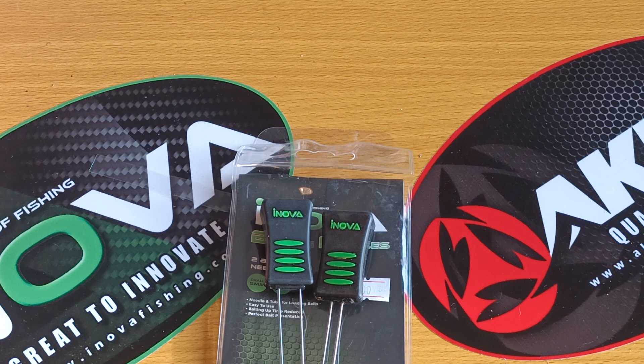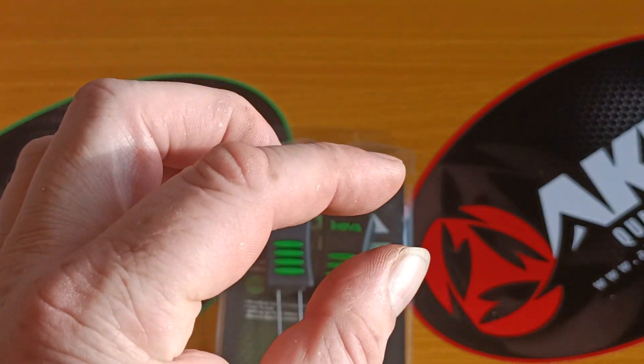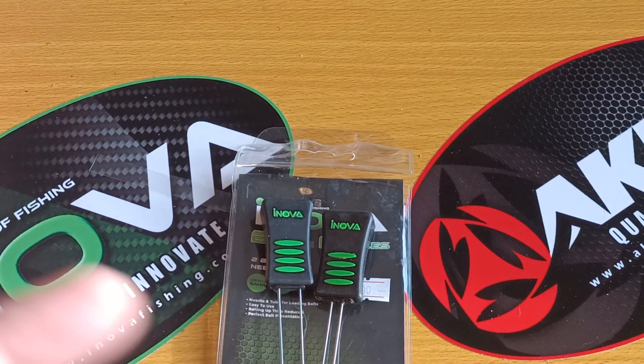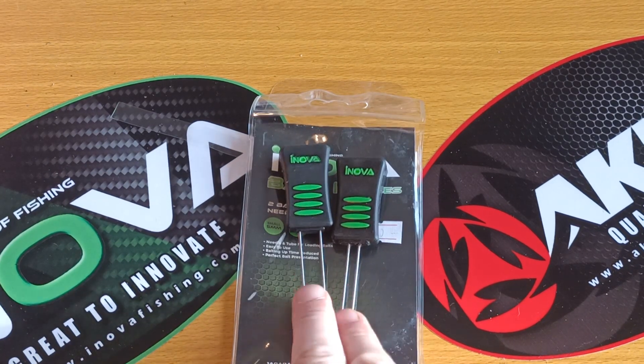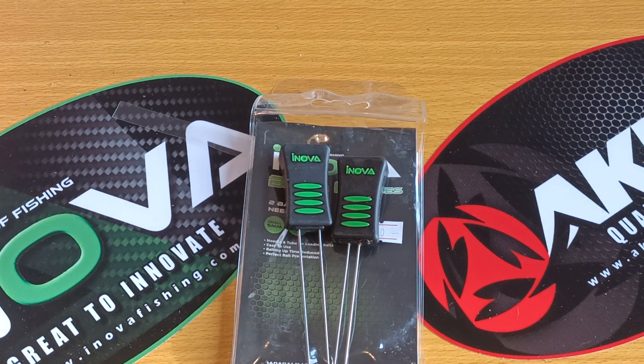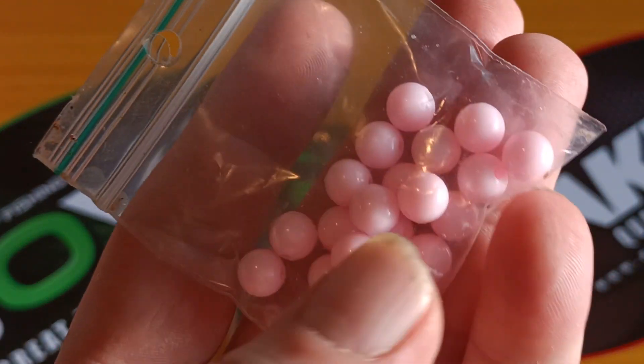I can get creative with soft baits like soft mussels and prawns. A lot of the time when I was using the bait mate and trying to wrap prawn, the elastic was cutting through the prawn — that's probably me overtightening — but I didn't get that problem with these.